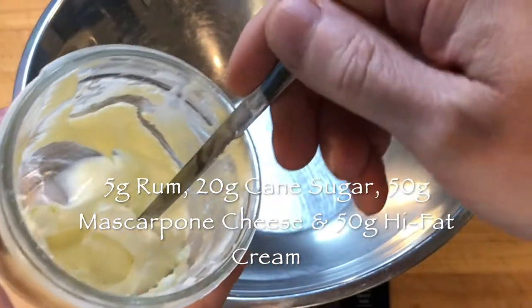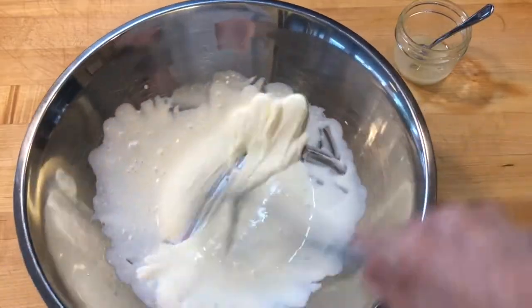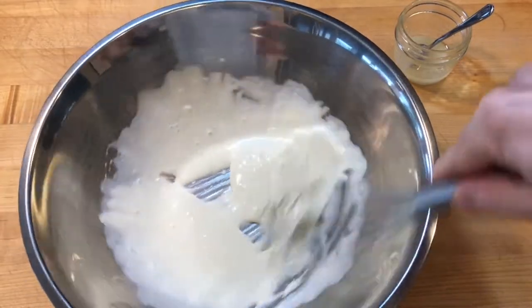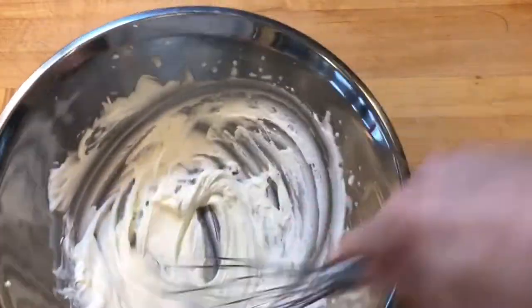In a mixing bowl, scale 50 grams fresh mascarpone cheese, 50 grams high fat cream, and whisk for a minute to incorporate a little air. Then add the rum sugar mixture and whisk for a few minutes more until thick.